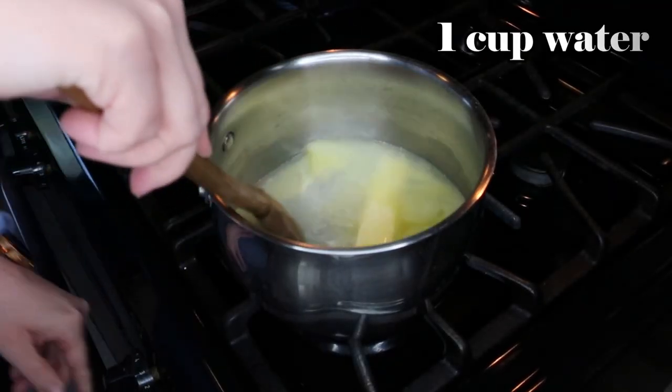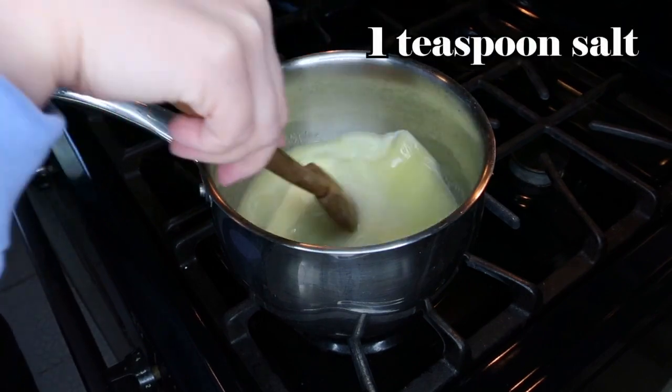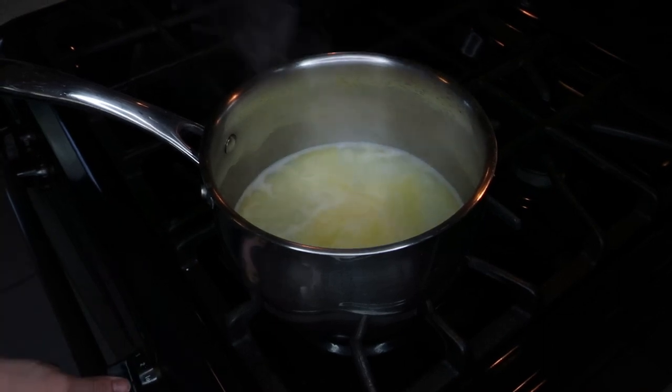Parisian gnocchi is actually made from pâté choux, just like eclairs and cream puffs, but it's boiled — so that's what we're making right now. I have one cup of water, one stick of butter, and one teaspoon of salt in a medium saucepan over medium-low heat, and we're just going to bring that to a boil.